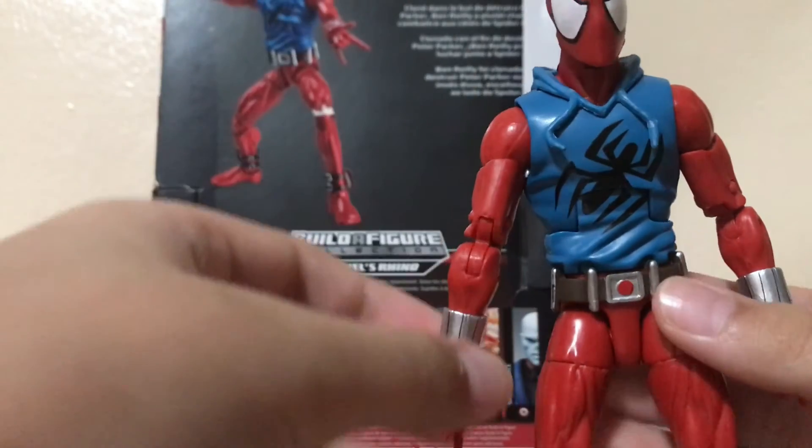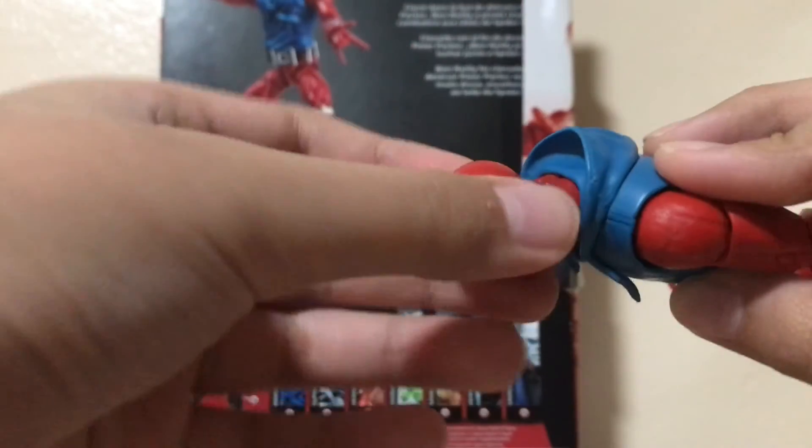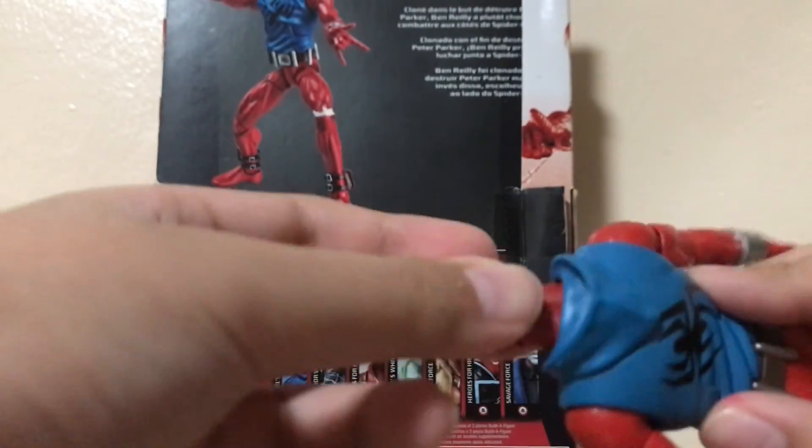I'm going to be ordering some more figures that I'll review very soon, so make sure to subscribe and comment below if you enjoyed my review. I'll see you in my next review — bye guys!